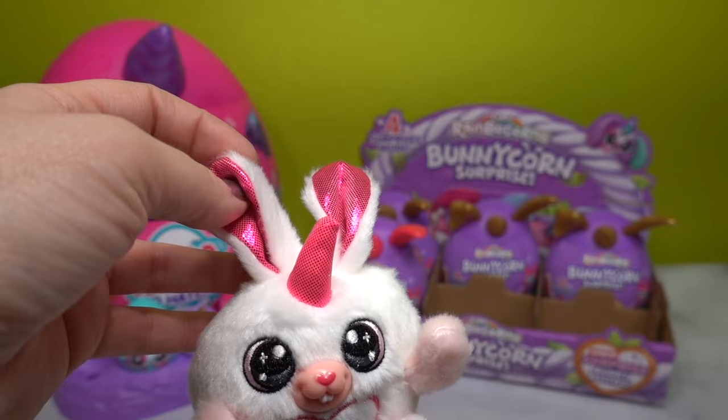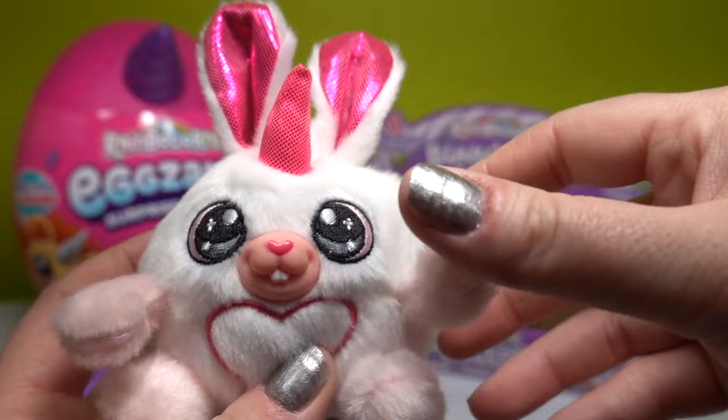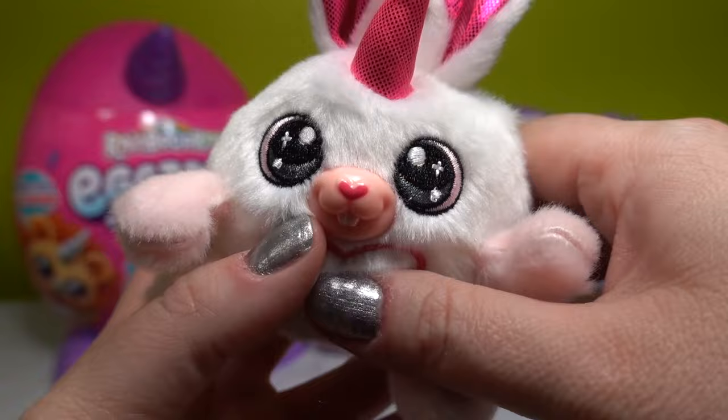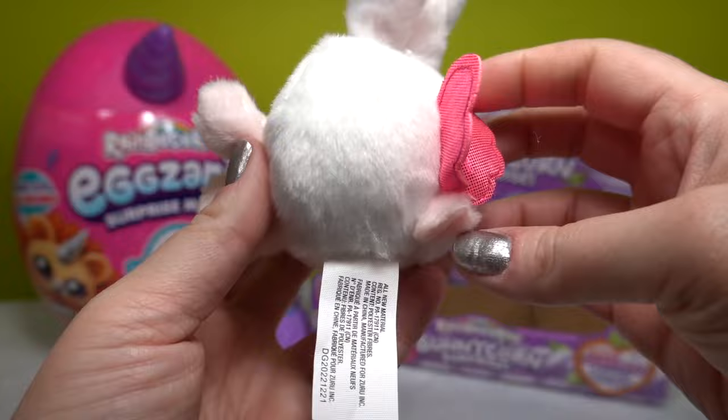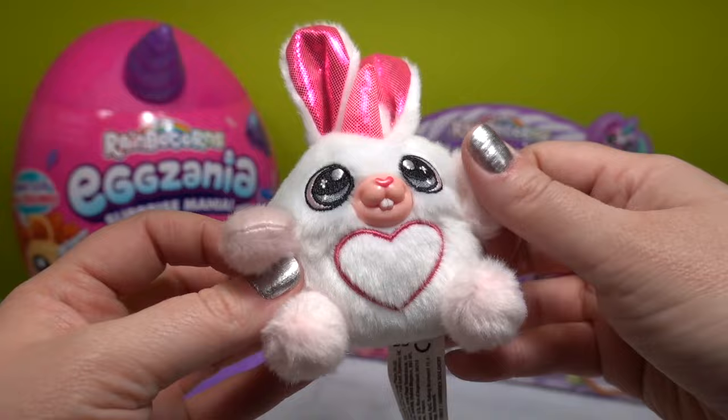And then here is the fourth item - it is little Daisy May. Daisy May has beautiful magenta sparkly ears and unicorn horn with embroidered details. She's got pink on the outside of her eyes, gray coloring, and a little embroidered heart on her tummy. Her little nose is a heart shape and it's plastic. She's also got little butterfly wings. She feels like a squishy but she's not - she is just a little plush.